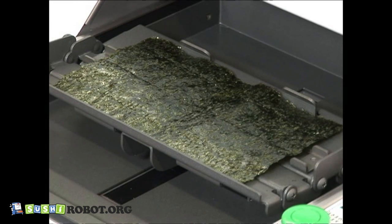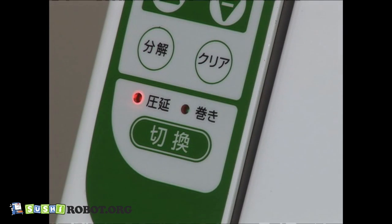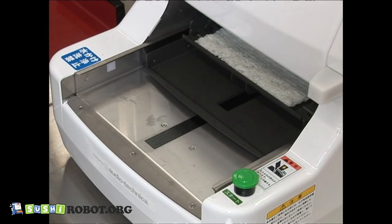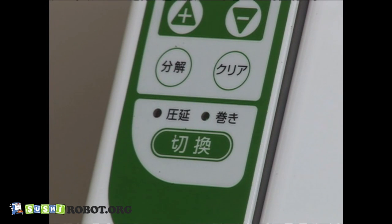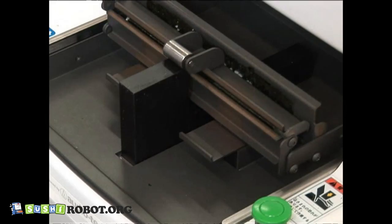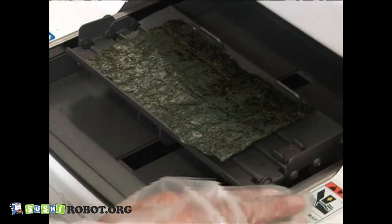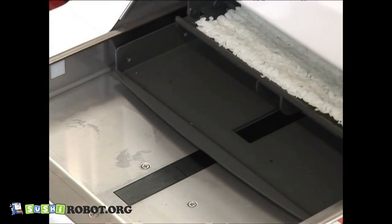Place a sheet of seaweed on the wrapping unit against the catches on the front side of the unit. After making sure the supply light is on, press the start button. A rice mat comes out on the sheet of seaweed. After making sure the wrap light is on, put fillings on the formed rice mat and press the start button to form a roll. You can also change the settings on this machine to create inside-out rolled sushi.